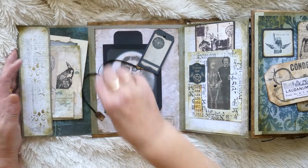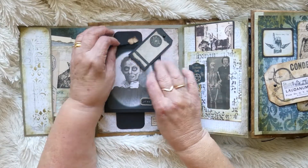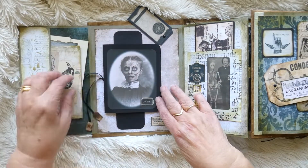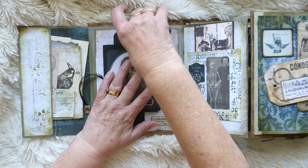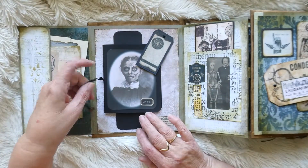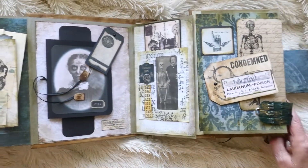You slot that in there like so, and then here this slides across and we have got the little notebook that just slots into there, and then that just slides across like that and keeps everything there. I've put some little tags on the ribbon that makes up the little book.